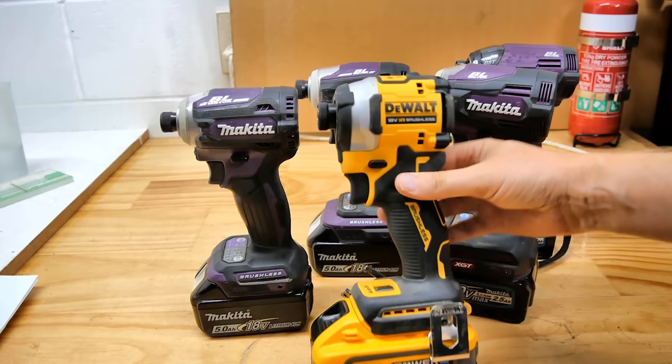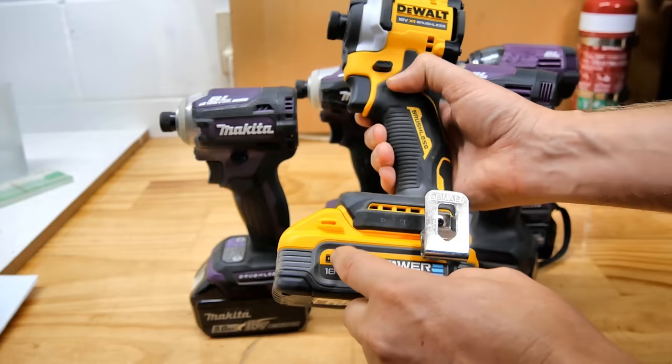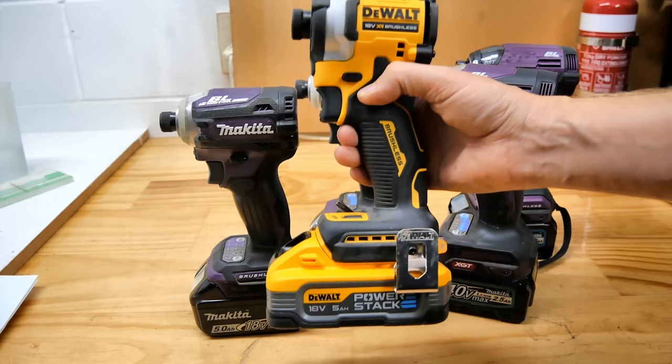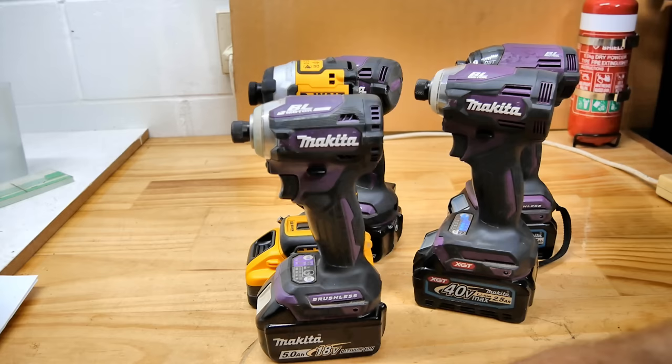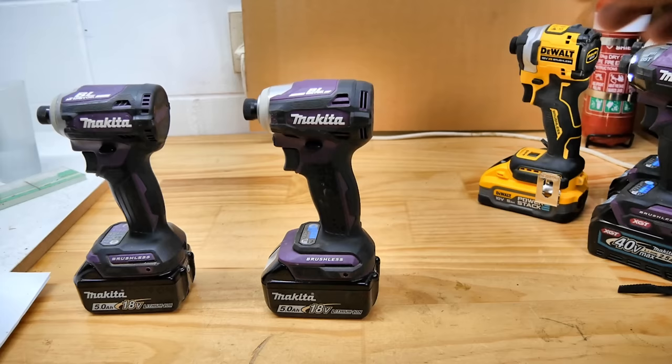Unless, of course, you look at the battery area — if you've got to get hard up against something with a very small bit to get into a tight space, that battery sticks out. The 5Ah Power Stack sticks out the front way too far. I wonder if Makita have done anything about that — well, apart from the fact that the Makita battery is shorter than that Power Stack one anyway.